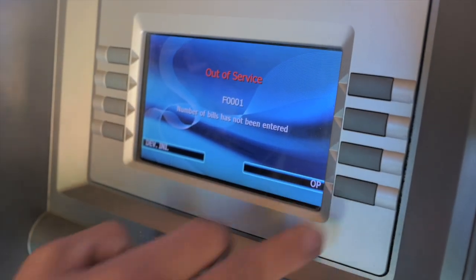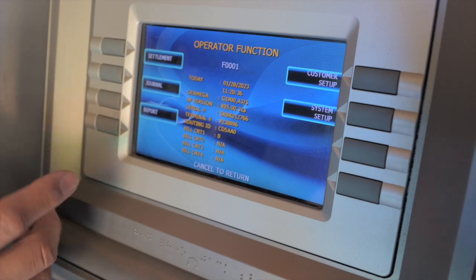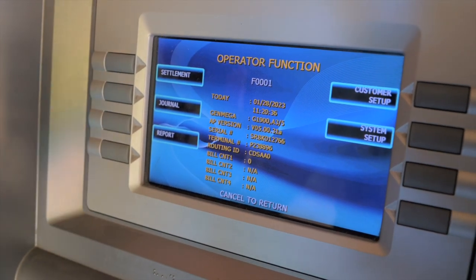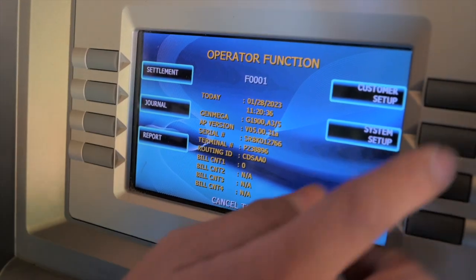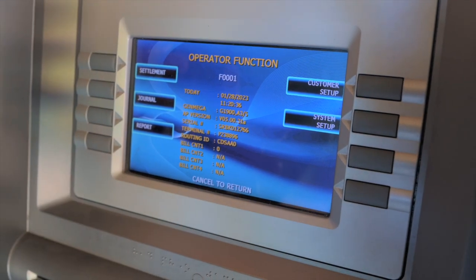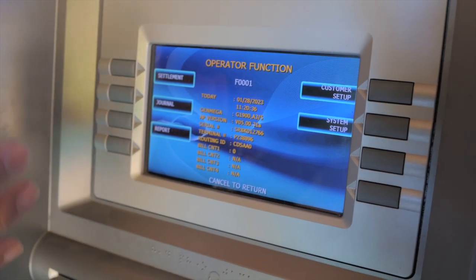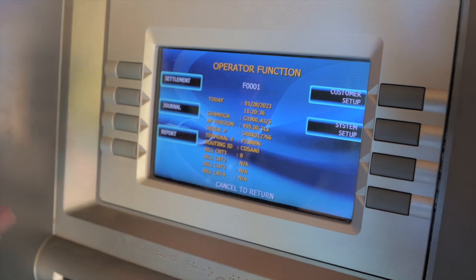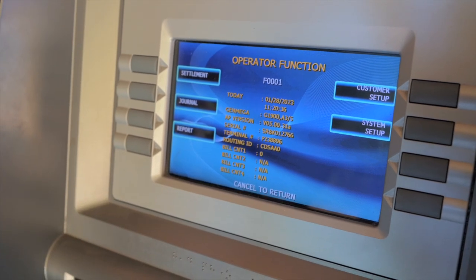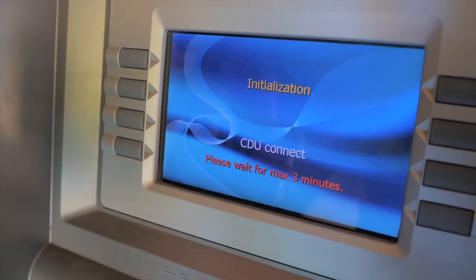I'm going to enter the password the seller gave me. I can see they gave me the operator password, not the master password. The processing company has the master password; the operator password is just to change the bill count, the welcome screen, and so on. As you can see, we don't have host setup or transaction setup — I need host setup to program this machine to my settings, my processor, and enter my master keys, and that's an issue. When buying used machines, you'll typically only get the operator password, which means you need to do a full software update and reset the keypad to have complete control of the machine.